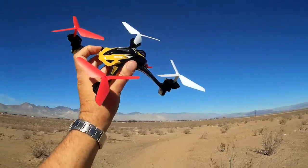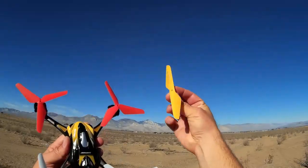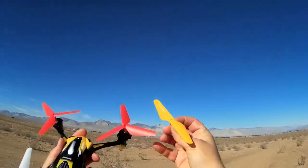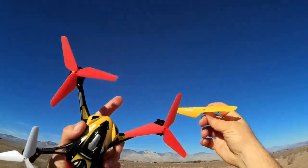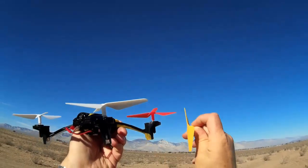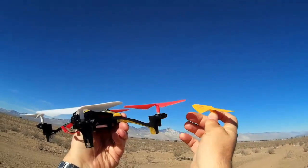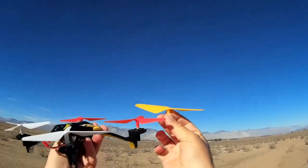Hold on a minute — I got to go get the old blades. I want to show you a comparison of the old blades to the new blades. This is the stock blade that comes with the L6052. By the way, these are installed via a single screw that goes through the top of the propeller shafts — that's how they're installed to the quadcopter. They don't have any side holes, so if you want to put them on a quadcopter with side screws, it's not going to work. They're top-screw fastened onto the shaft.